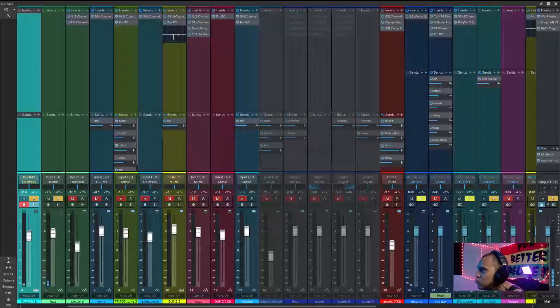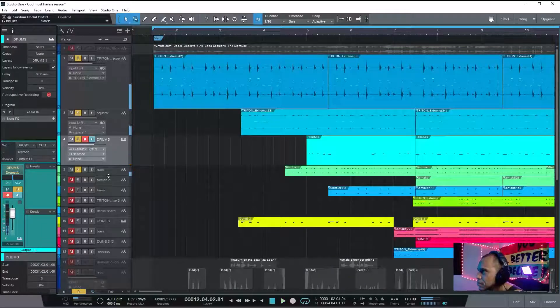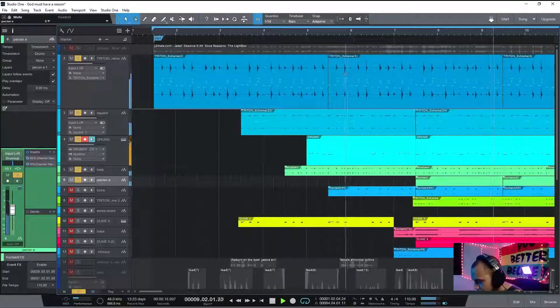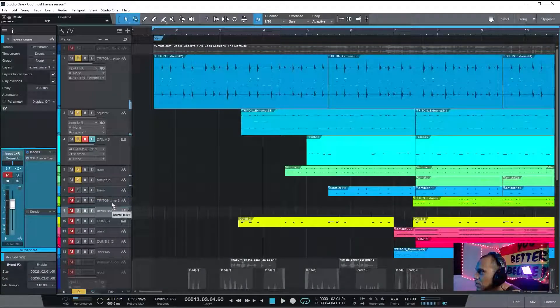I'm actually playing the drums through a reverb to add a little bit of live room space. If I take off the reverb it sounds nice but kind of boring. Turn the reverb back on. Going down to the percussion — giving the intro a little pickup. I'm giving it a little bit of circle balance.